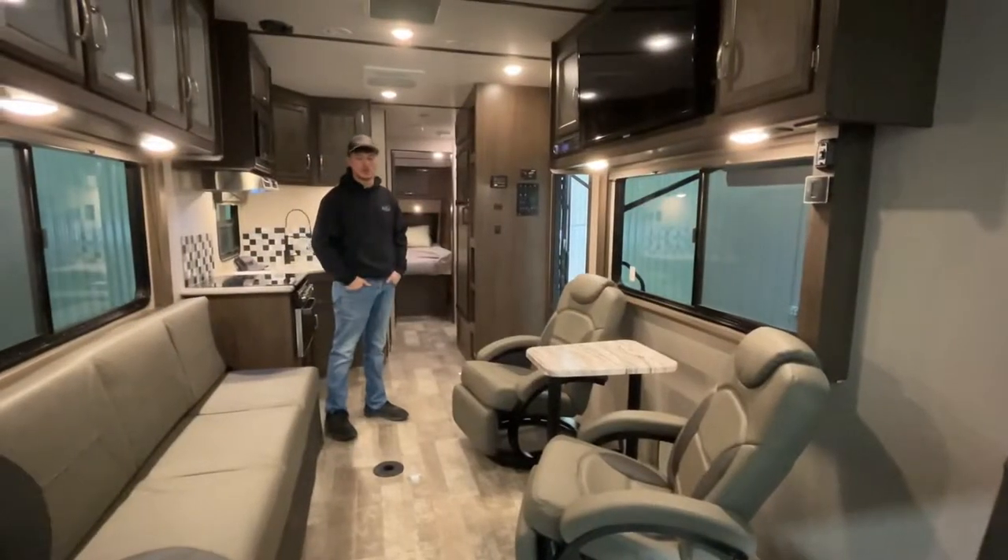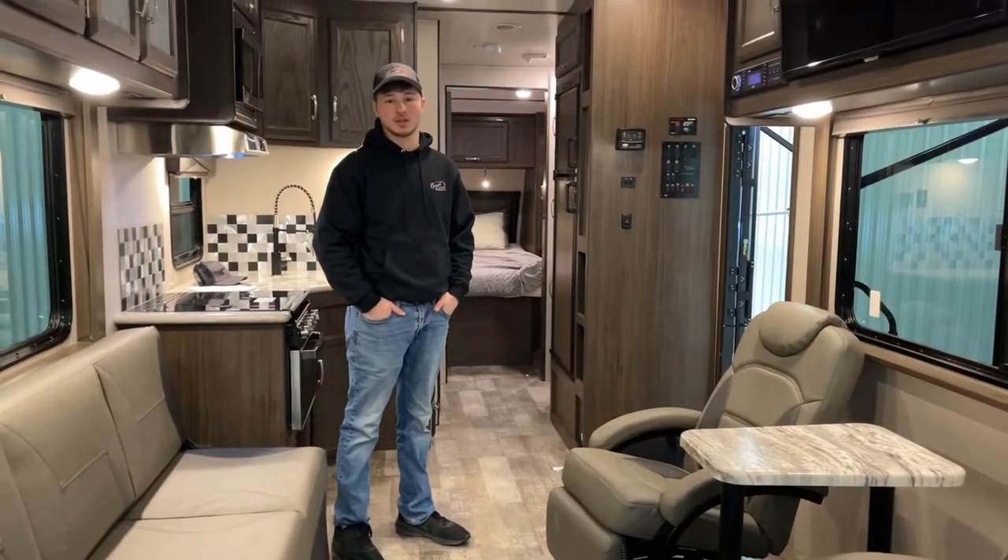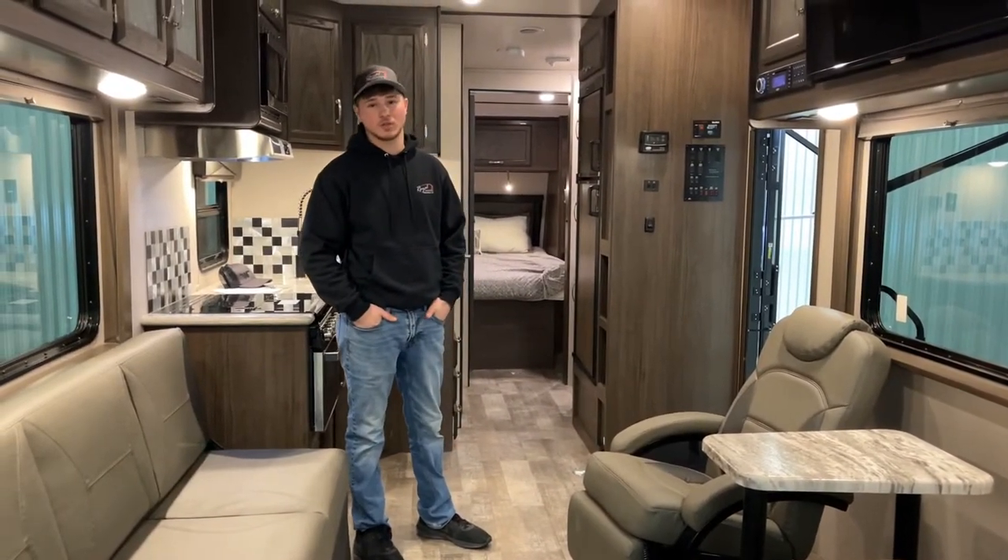Buying from Royal Auto & RV you're going to have the confidence to hook this up to your truck and go. If you guys ever have any questions, feel free to give us a call.